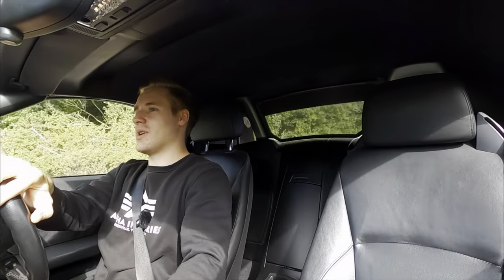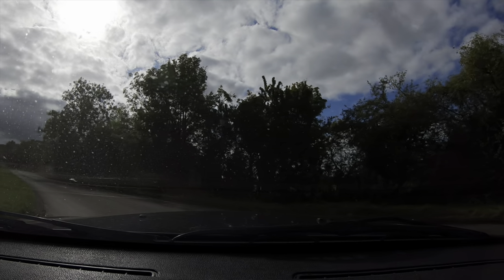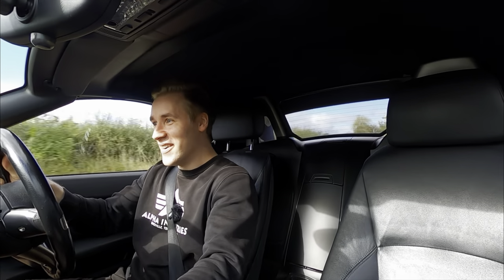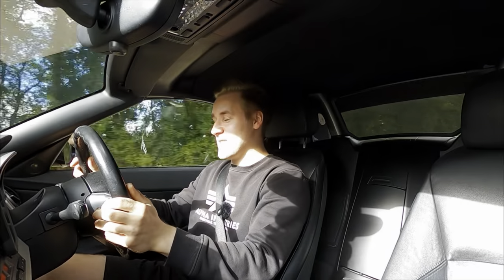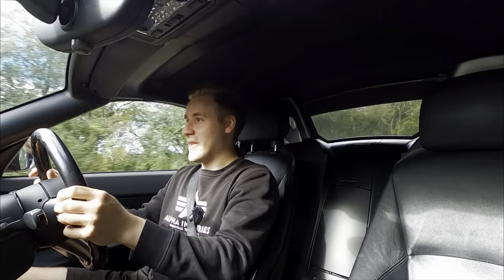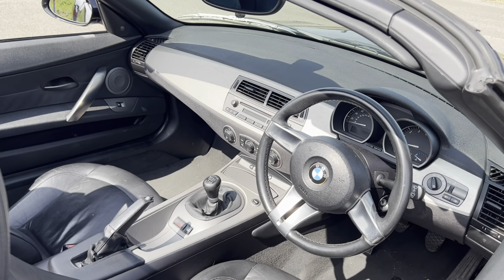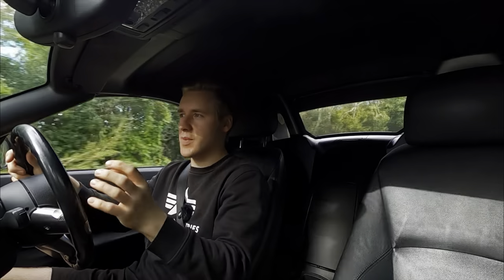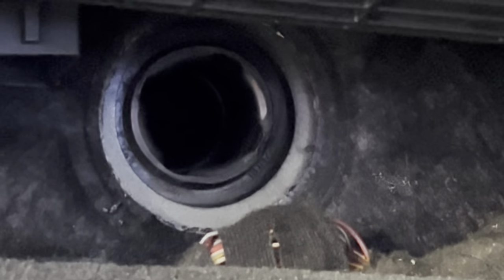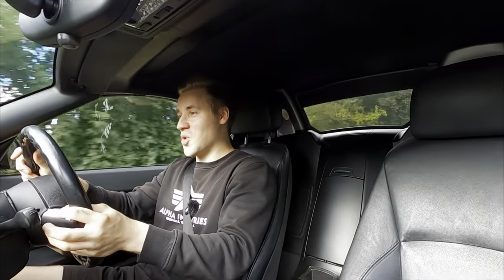Okay everyone, we've now done the modifications — now it's time to see what it sounds like. Let's put it in sport mode and floor it. The difference in sound is absolutely profound; this has completely enhanced the whole driving experience of this car. I've actually done this modification before but put it back in for the video, and now the sound is back. I forgot how brutal but glorious it sounds in the cabin.